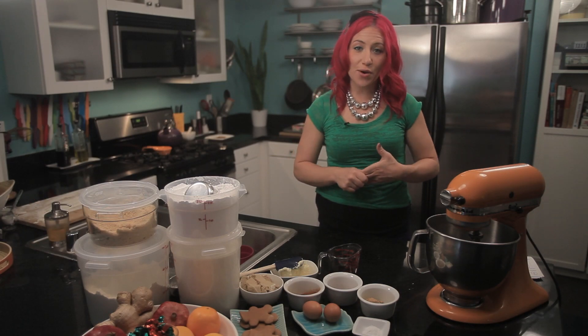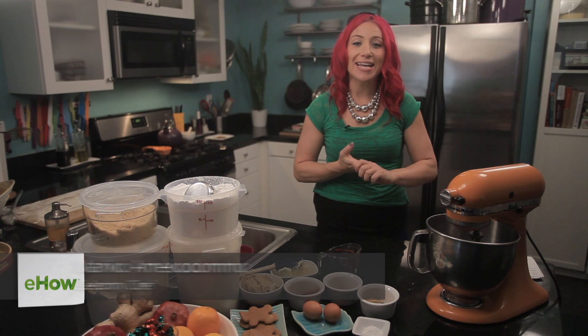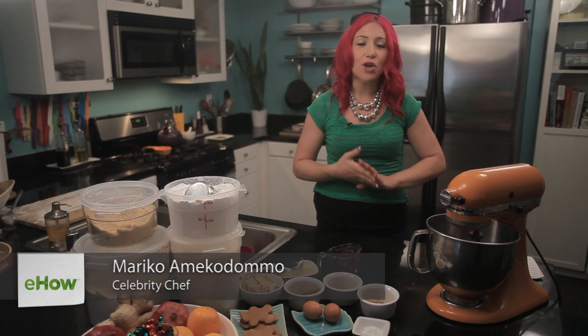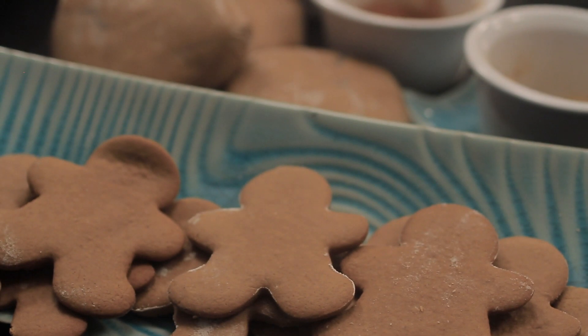Hi everyone! I'm Mariko, your eHow food expert, and today I'm going to share an easy recipe for gingerbread. Gingerbread men are so much fun for the holidays. You can do them in a bunch of different cookie cutter shapes and decorate them with a bunch of icings and sugars.